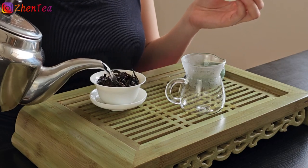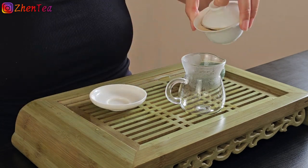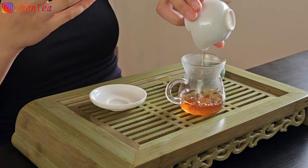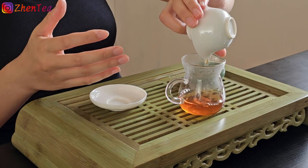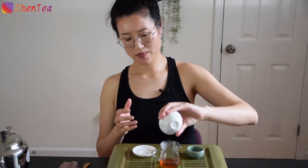The first infusion is pretty much instant. As you can tell from the rinse, the color of the liquor really comes out. In terms of rock tea, you are usually looking for a dark orange, deep amber color — sometimes even a little to the ruby side.